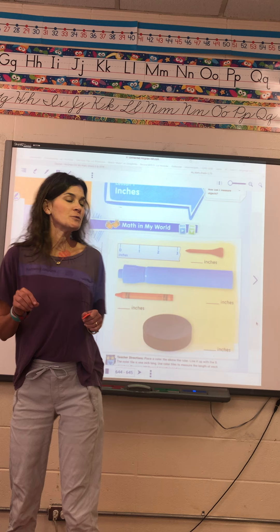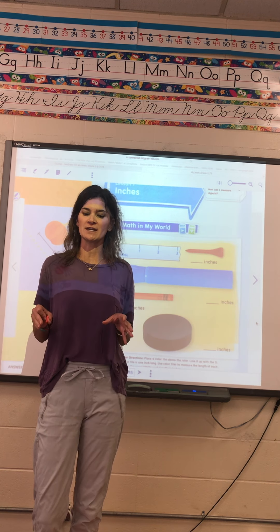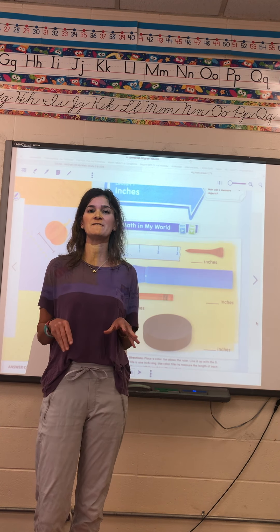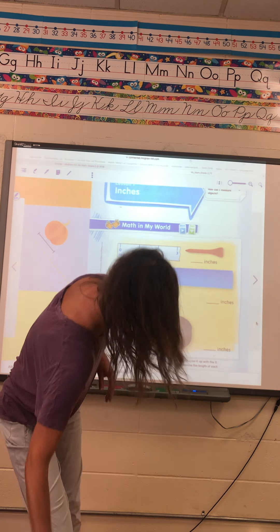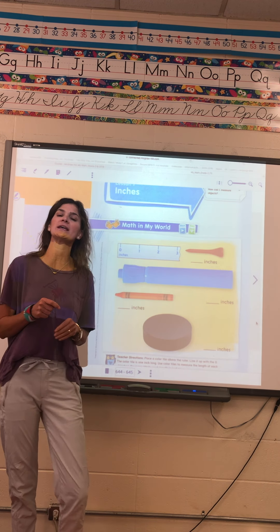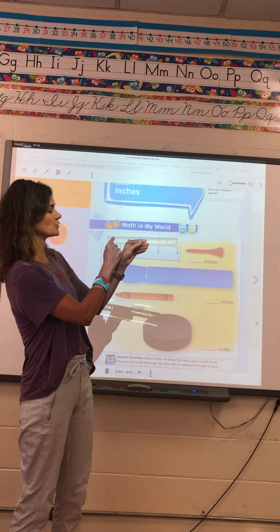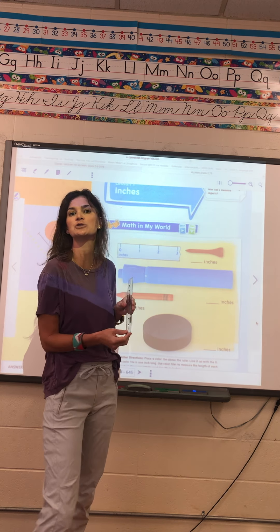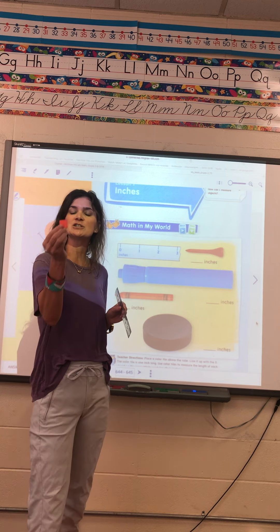Okay boys and girls, I'm going to do a good deal of this math lesson with you. For these next few lessons we are going to have to be very flexible in this measuring unit. So today we are talking about inches. I have given you a ruler, and the inch side of your ruler is where the numbers are spaced apart and they go to 12.